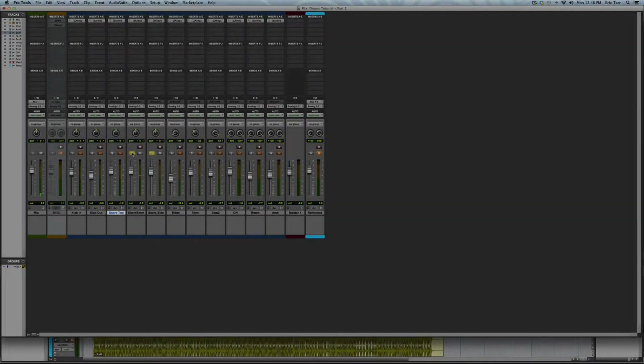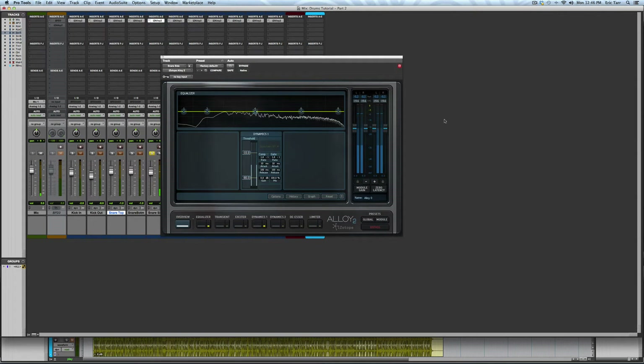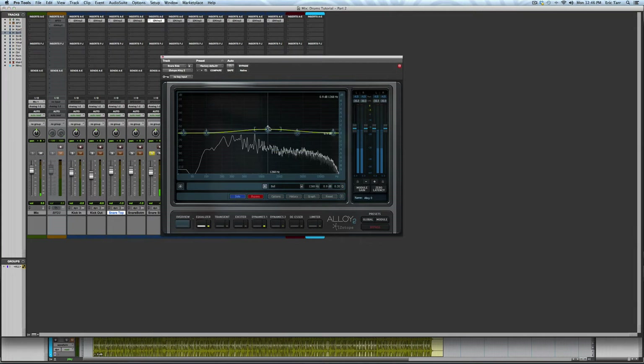For the snare side microphone, I'm looking to dial in the tone and sustain of the drum. This involves some EQ to bring out the harmonics of the drum and also lengthen the sustain.